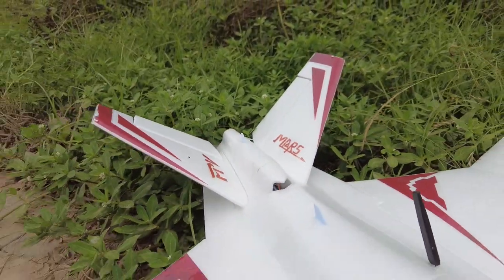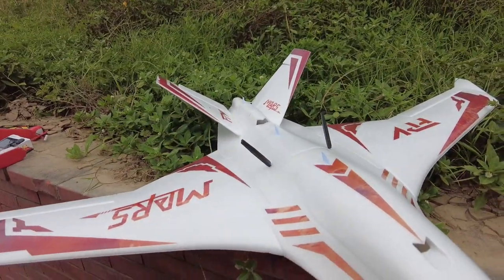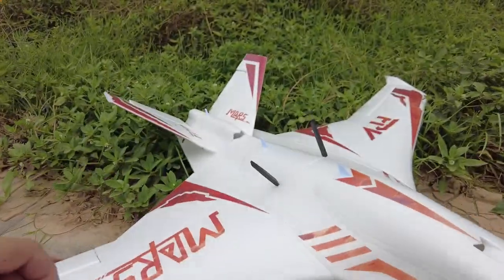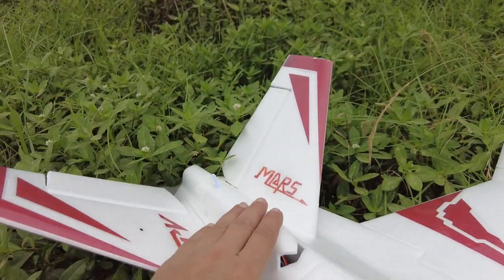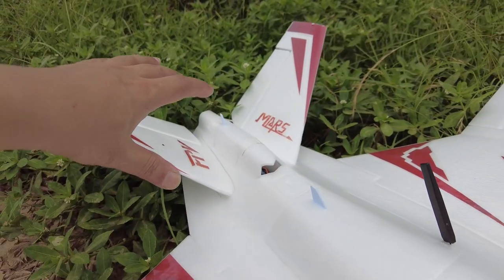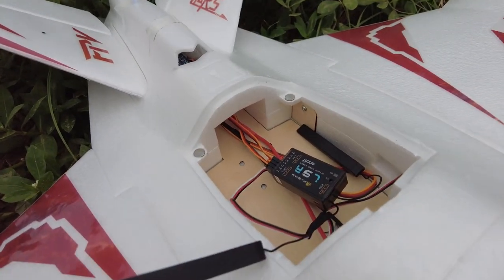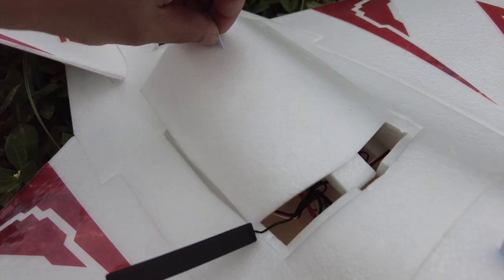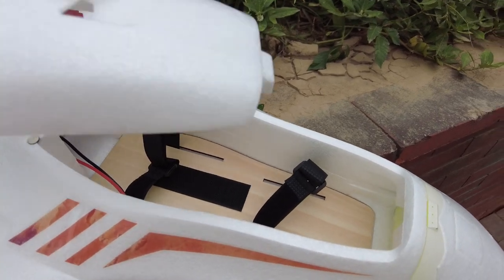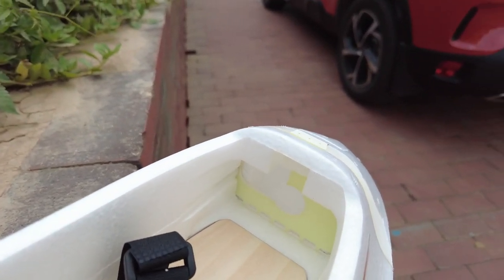We have ailerons, elevator, rudder — everything. This is full four-channel control on this airplane. We have a hatch that can be opened to install your motor and ESC mounting, another hatch for your flight controller and other gear, and finally the forward hatch with plenty of space for bigger batteries. You can also install cameras like GoPro or brick cameras.